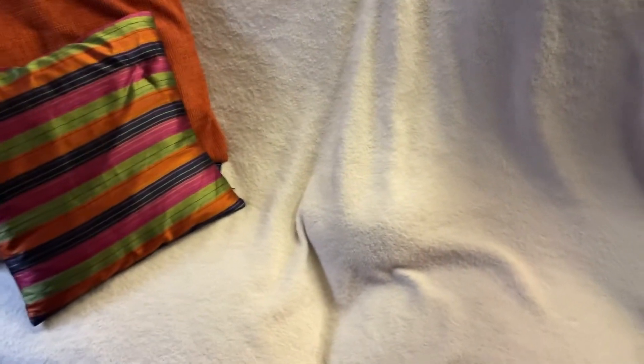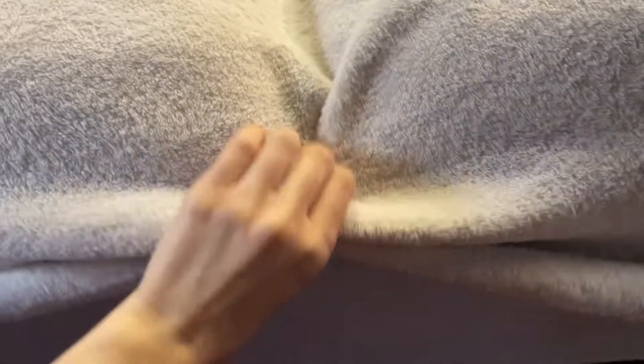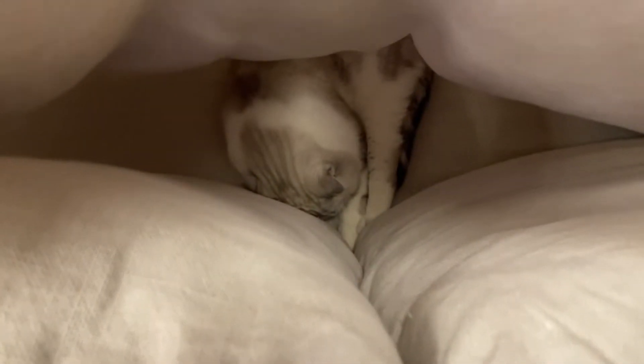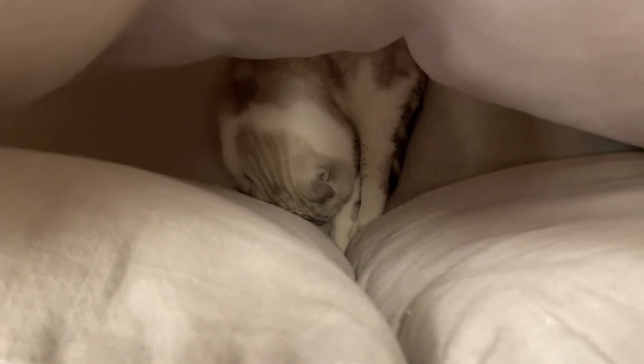And I want to show you something — please, this is my sofa. Can you see that? My cat is sleeping. Oh my God. Shiny, she's sleeping. Totally.